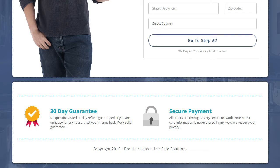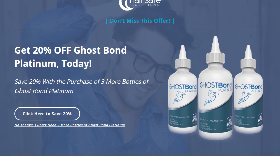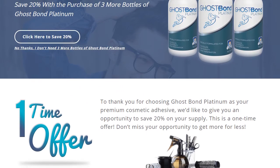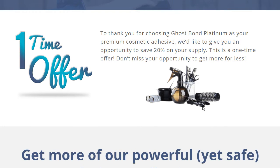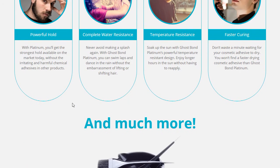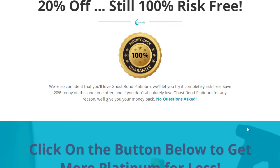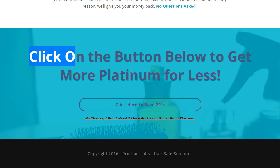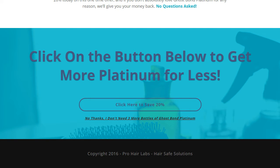We'll update the SSL icon and the 30-day guarantee icon to look a little more high-end — we'll touch that up in a moment. Then we have OTO1, which looks really cool and is very consistent with the look and feel. We're going to change the background to white and the button color to white as well, because I think it's going to stand out a lot better.